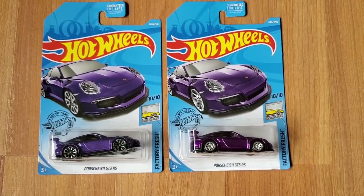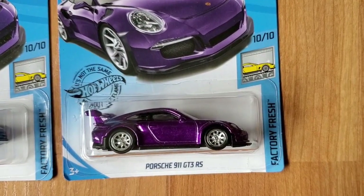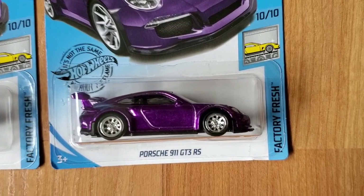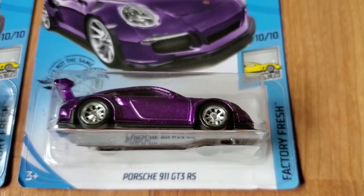The difference is on the Super Treasure Hunt you can see that it has a kind of like a brighter metallic purple paint, and then it has real riders, which are rubber tires that are on Super Treasure Hunts.